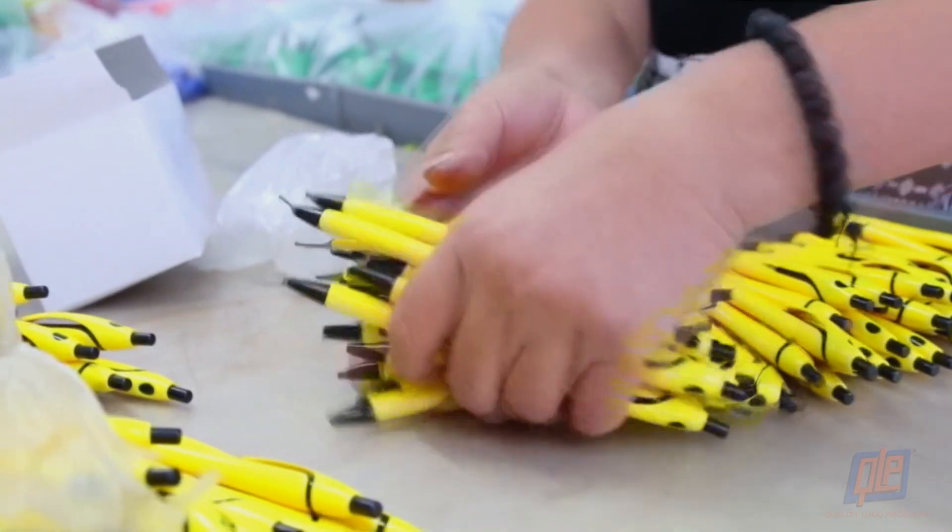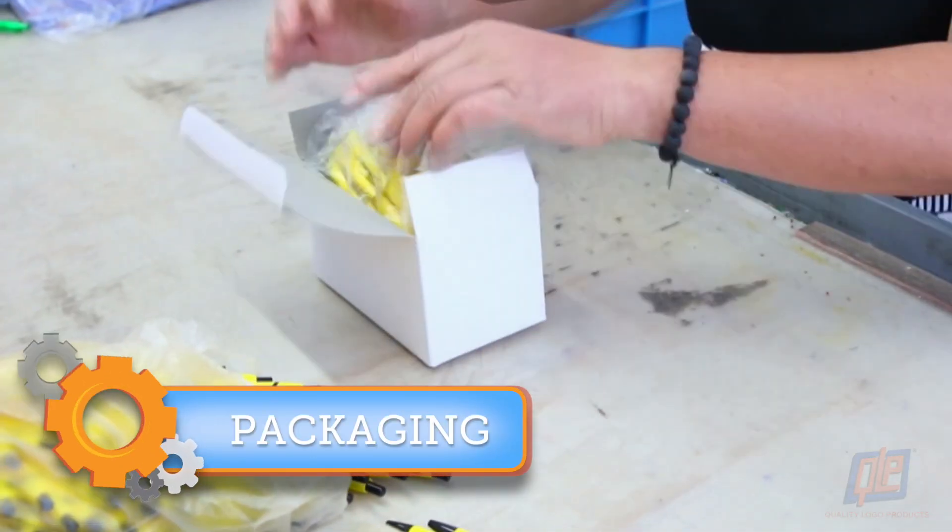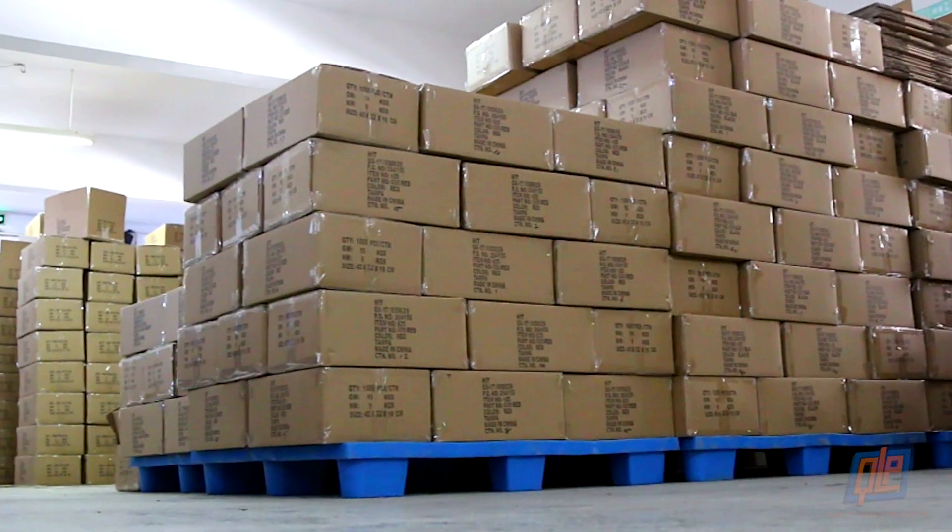Your pens are complete and ready to write. The shipping department wraps them in plastic, boxes them up, and ships them out to lucky customers all over the world.